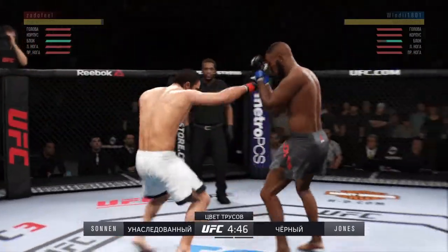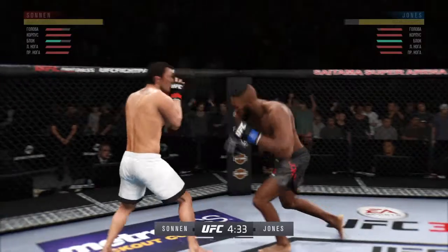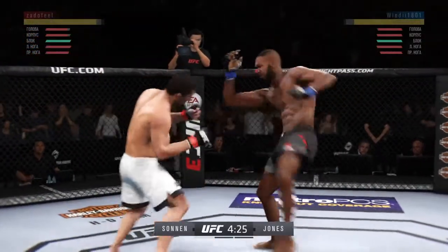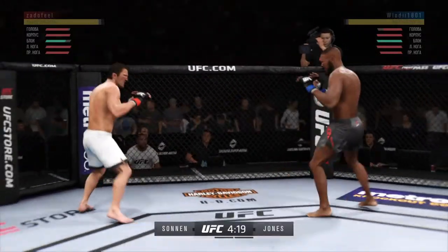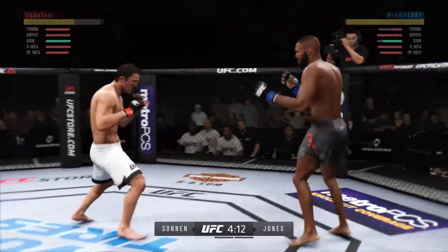Good. Keep the pressure on, you're doing good. Nice hit bro, he's hurt — cover up, cover up, cover up. Yes, again, at a boy.